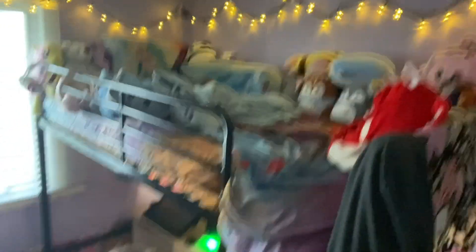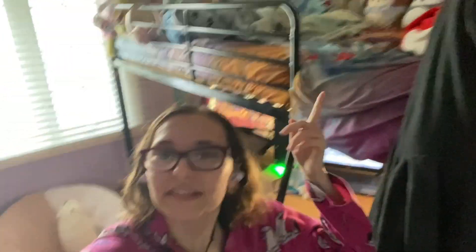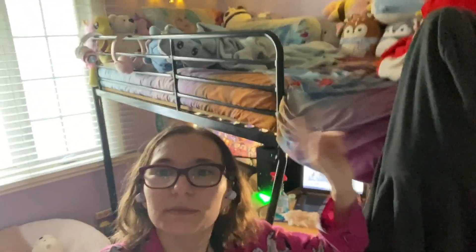The first thing we are going to clean is going to be my bed. Recently I have been getting a little bit bored with this bed setup, so we're going to move some things around and hopefully make me love my bed again, because I miss that.